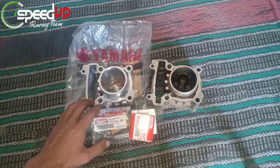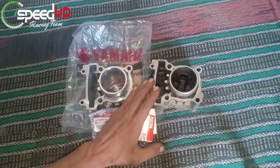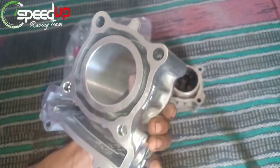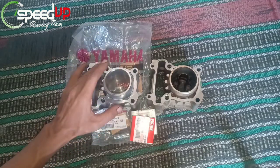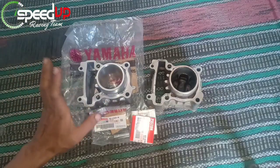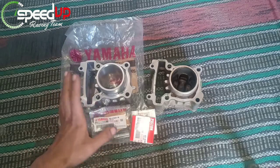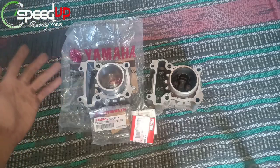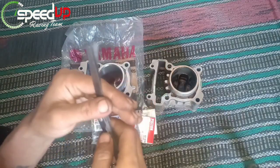Tanpa berlama-lama, kita akan review blok yang bekas terlebih dahulu untuk memastikan ada perbedaan ukuran antara yang baru dan yang bekas. Blok baru ini belum pernah dipakai, masih bungkus ada, dan saya pakai yang ori karena sudah terjamin kepresisian dan keawetannya. Usahakan ambil yang ori agar tidak terjadi hal-hal yang tidak diinginkan.